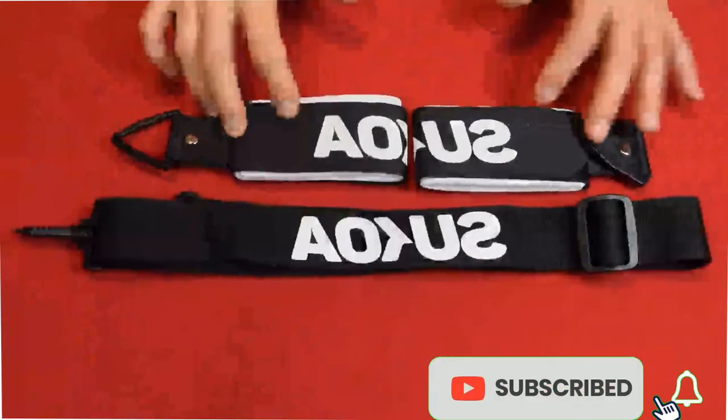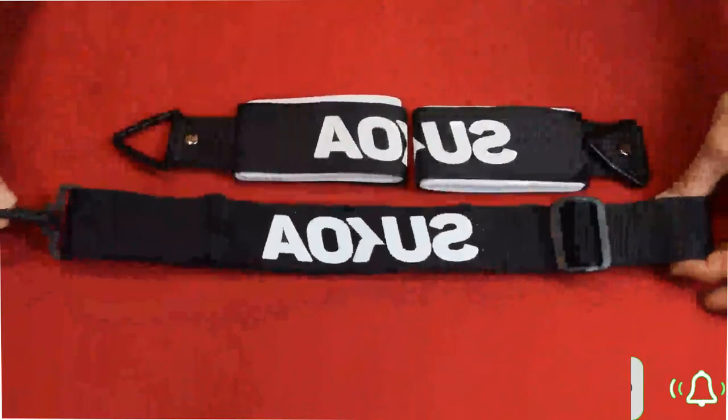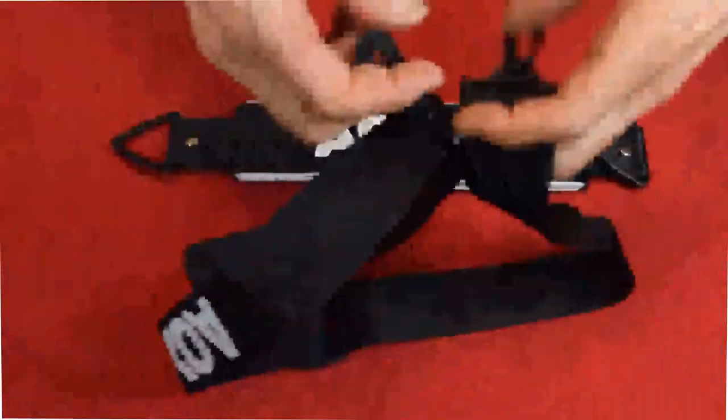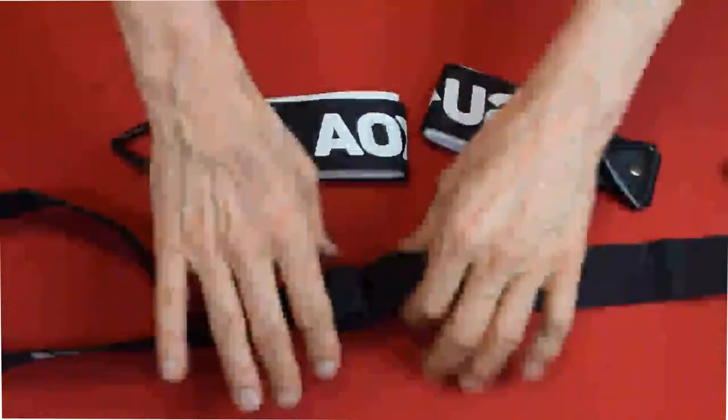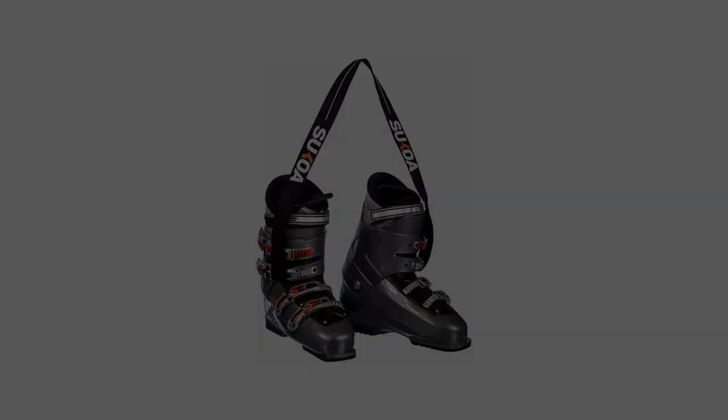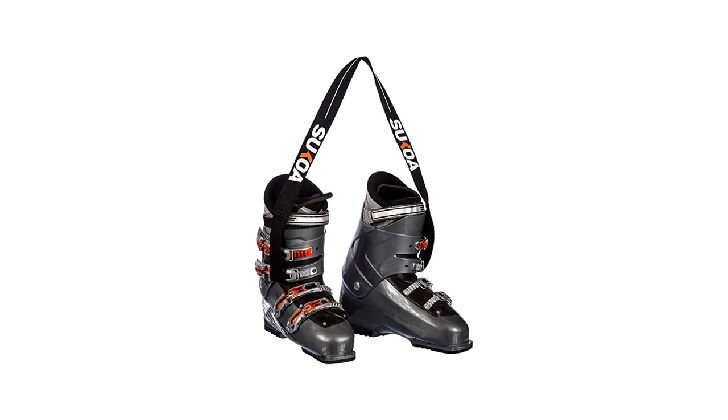Today I will tell you about the best Sukoa ski and snowboard boot carrier strap. If you want to buy these products shown by me, you can buy them from the link in the description box of the video. So let's take a look at the products.